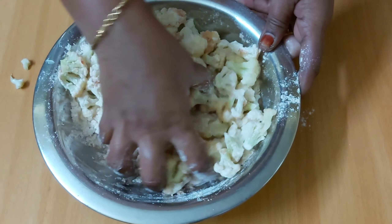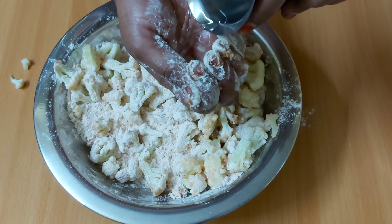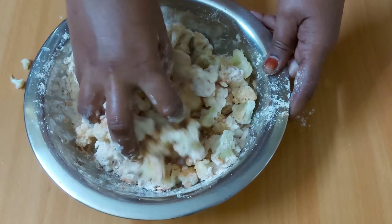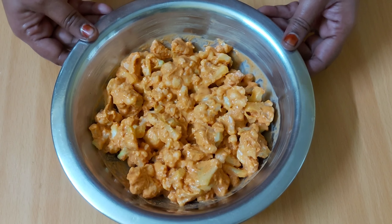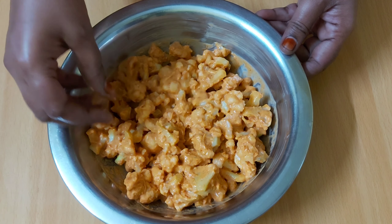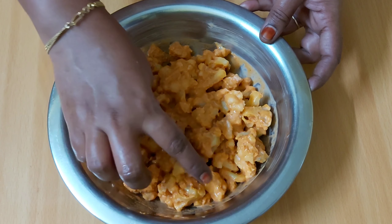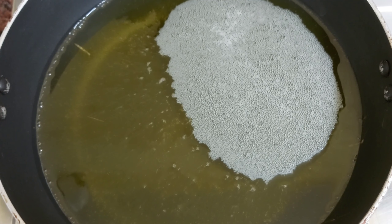Mix the cauliflower thoroughly. I am sharing the ingredients. Mix the cauliflower well — there is a whole lot of cauliflower in it. This is not entirely mixed yet.